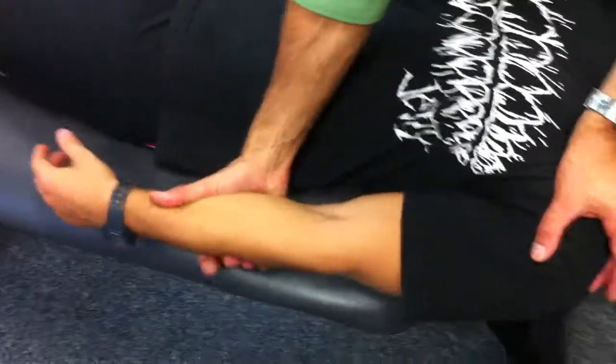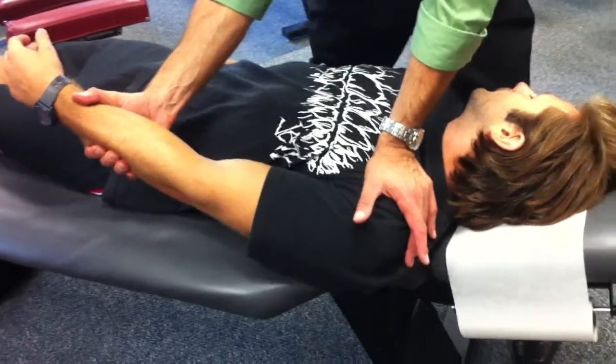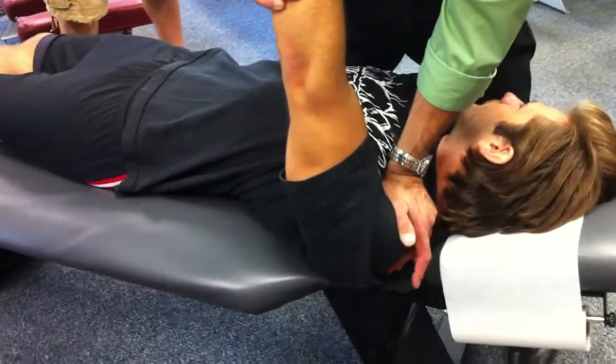We grab the patient's arm here. As I raise his arm up, there's a little distraction — not much. I'm going to start to apply pressure here. Once I get him up to the top, I will just go straight down, A to P.